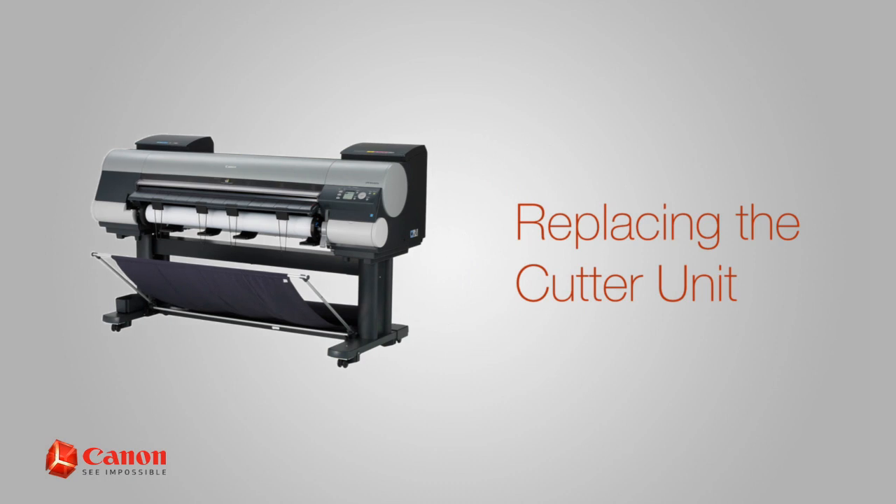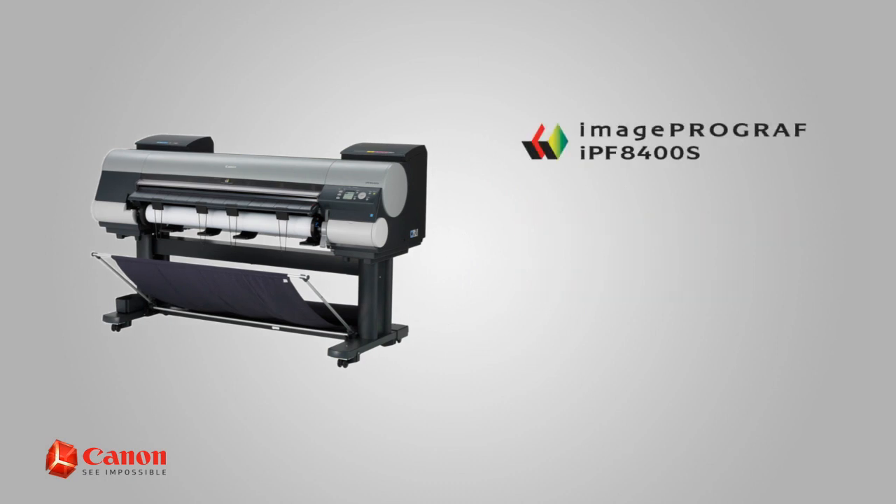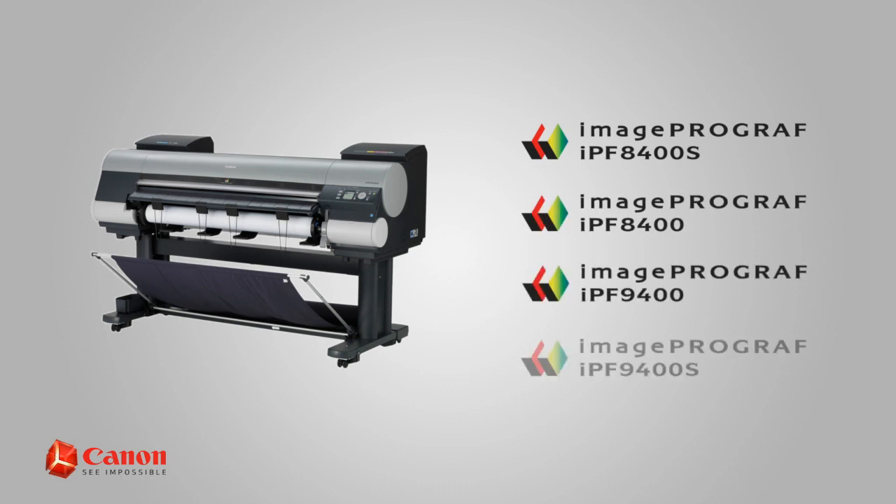Welcome. In this short video, we'll show you how to change the cutter unit on the Canon ImageProGraph IPF8400S. This procedure also applies to the ImageProGraph IPF8400, 9400, and 9400S.